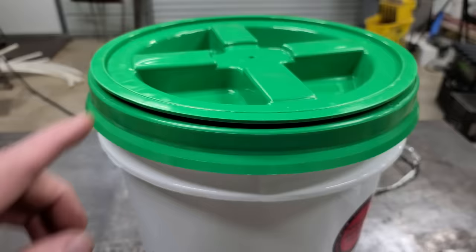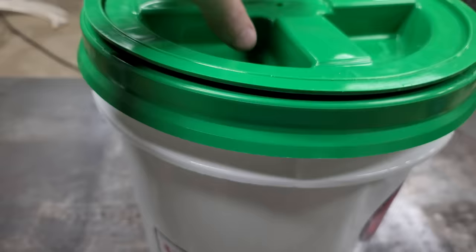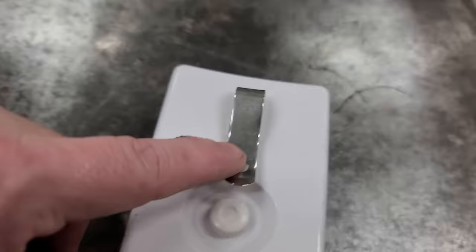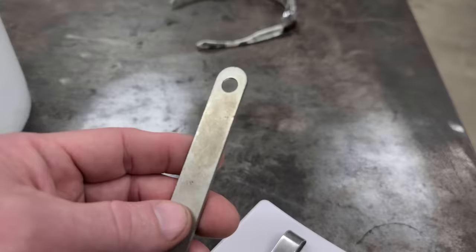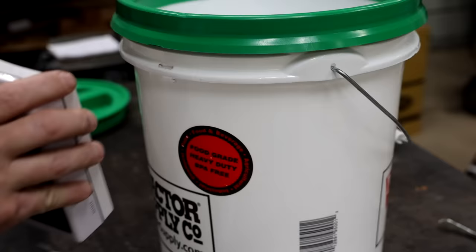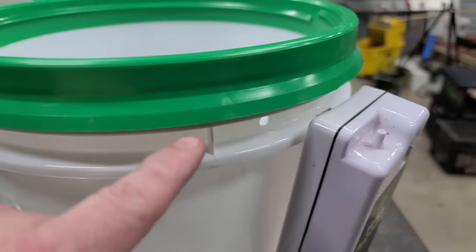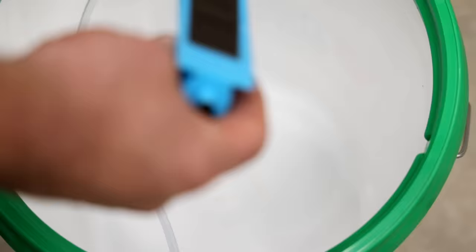Hack number nine. We're going to make a live well for keeping minnows or brim — basically a bait well. I got a bucket with a gamma seal lid and a bubble pump. On the back of the bubble pump there's a little tab — find a tool about that same size to make a hole in the rim of the bucket. Heat up the tool, stick it through the rim to make a hole to hang the bubble pump. Drill a small hole beside the bubble box the same size as the hose, run the line through down to the bottom, and stick a bubble stone from Walmart — about a dollar — to the bottom with double-sided tape.